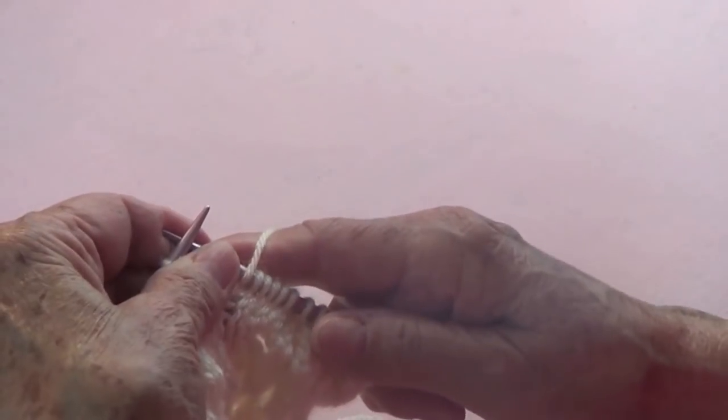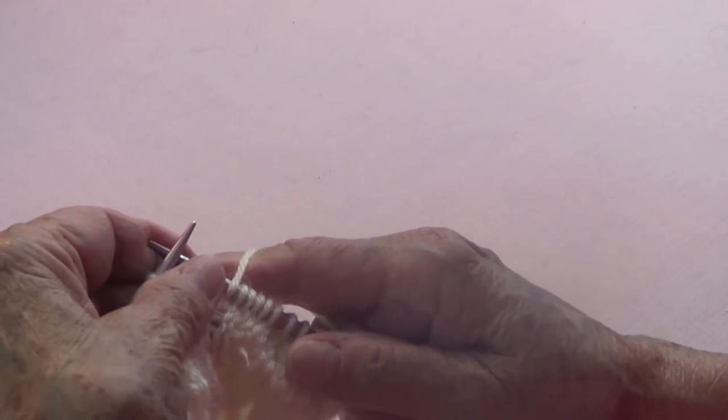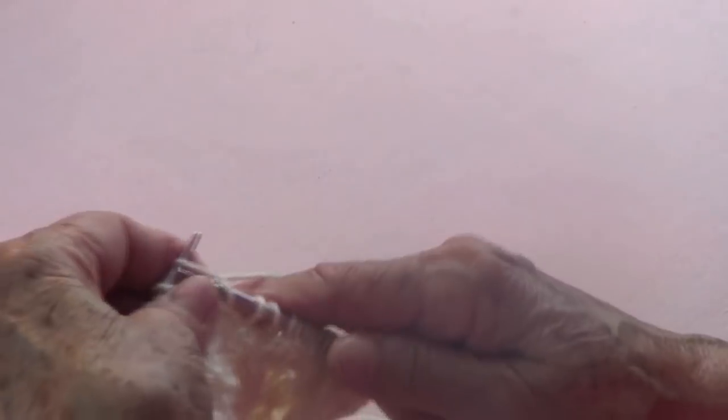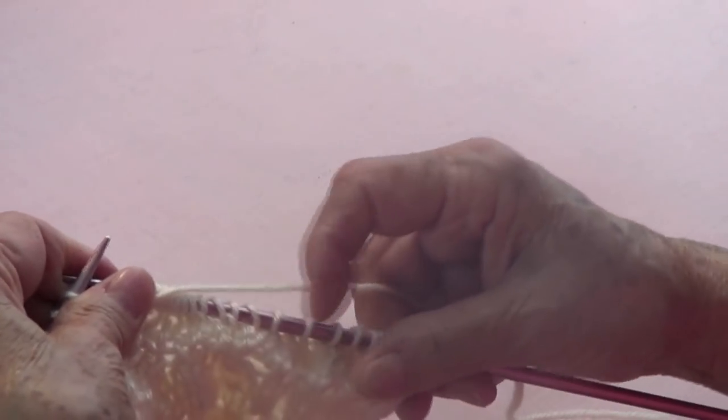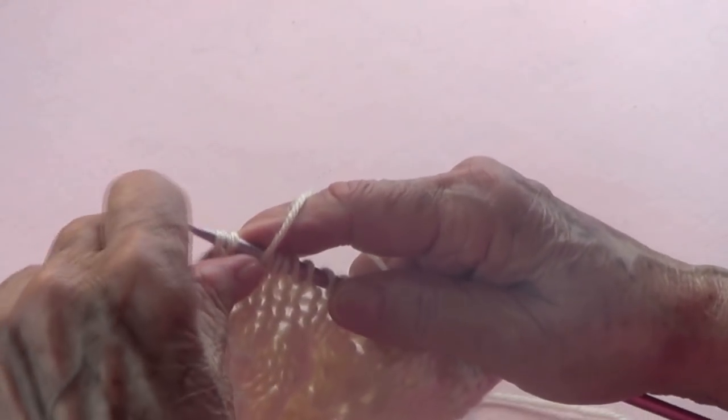Now knit two together. Then yarn over, knit one, yarn over, knit one, yarn over, knit one, yarn over — that completes the first sixteen stitches, the first repetition. For the second repetition: knit one, yarn over, knit one, yarn over, knit one, yarn over — you have six yarn overs in total at the center.